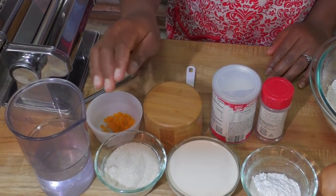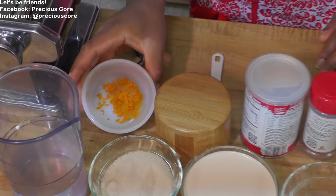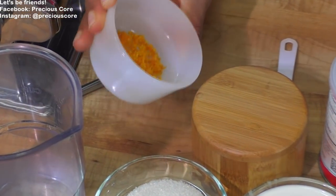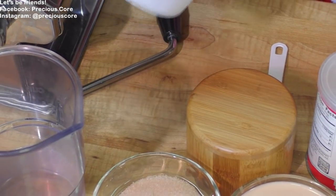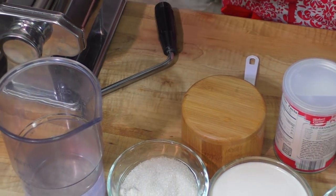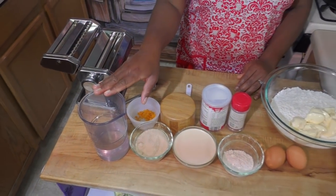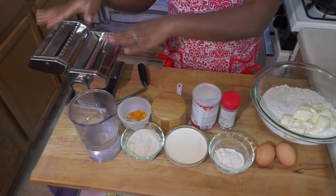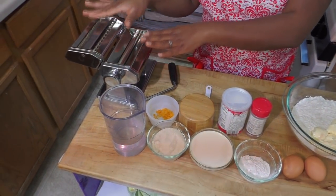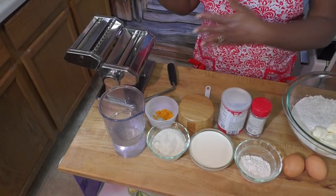I have one cup of evaporated milk — I love adding it to chin chin because of the rich flavor. I have some salt, half a cup of sugar, and about a teaspoon of grated orange rind, which adds a lot of flavor. I also have a bit of water to use as needed in my dough. I have my pasta maker for cutting the chin chin, but this is not compulsory — you can make good chin chin without one.